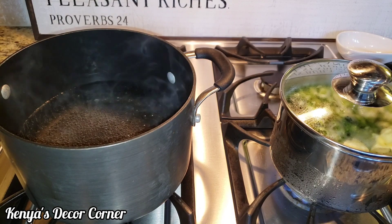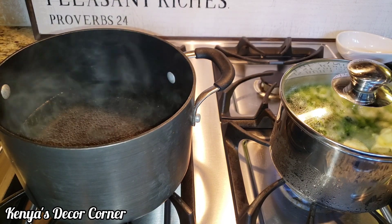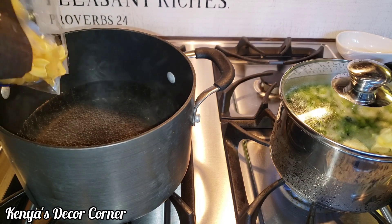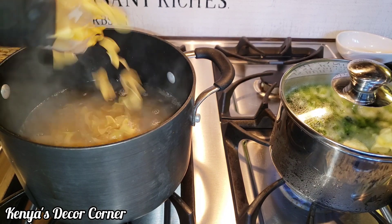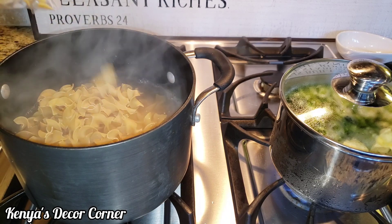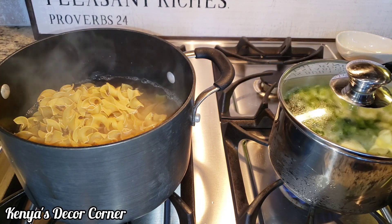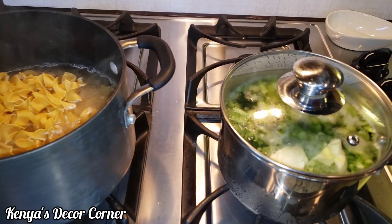Our dish is almost done in the crock-pot, so I'm going to go ahead and put the noodles on to boil. I just have some water here, and I'm going to put in about half the bag of noodles — I don't think we'll need the whole bag. I also have some broccoli over here with a little bit of butter steaming.